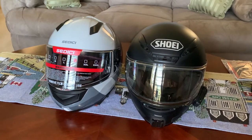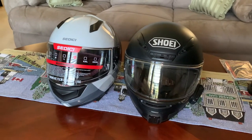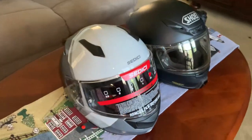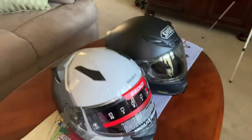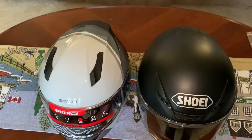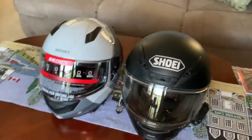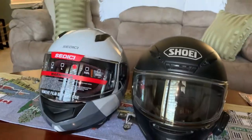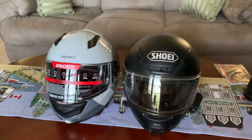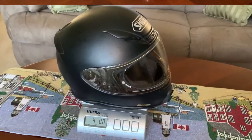Looking at the two helmets, the Shoei appears slightly bigger than the Sedici helmet. Looking at it from the profile as well as the top views, you can see there's a slight difference in size — height-wise, the Sedici sits a little bit taller. But it's hard to say definitively without measuring.